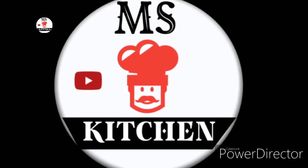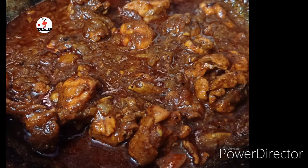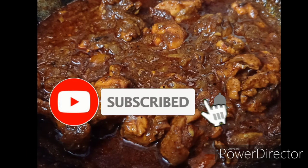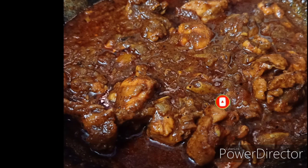Hello friends, welcome to Musk Kitchen. We are going to eat a little taste of chicken gravy. Let's see how we can make chicken gravy. If you are watching our channel, subscribe to the channel and click the bell button. Now we are going to show you how to make chicken gravy.